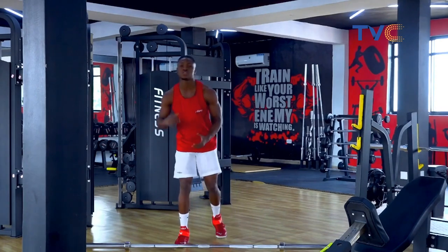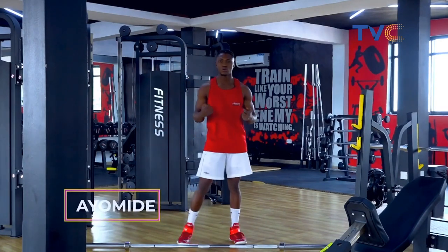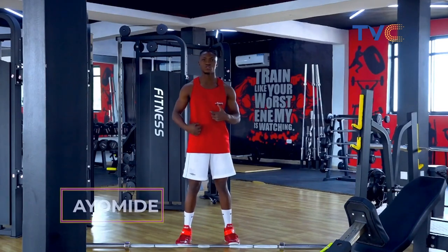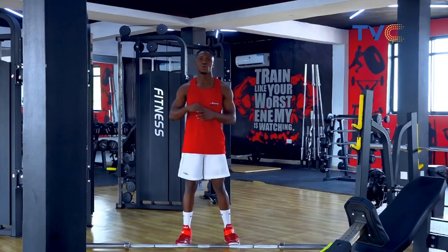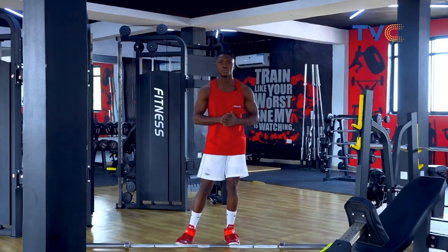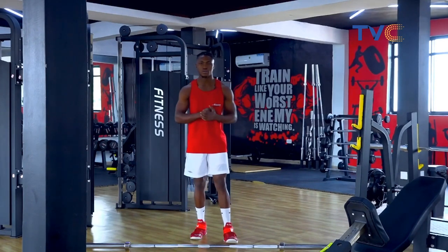All right guys, that was a compound routine that works on different muscle groups — a whole lot of muscle groups in your body. So guys, those are five routines you can do with your barbells at home. Thank you very much for having me. My name is Ayum Ali. Thank you.